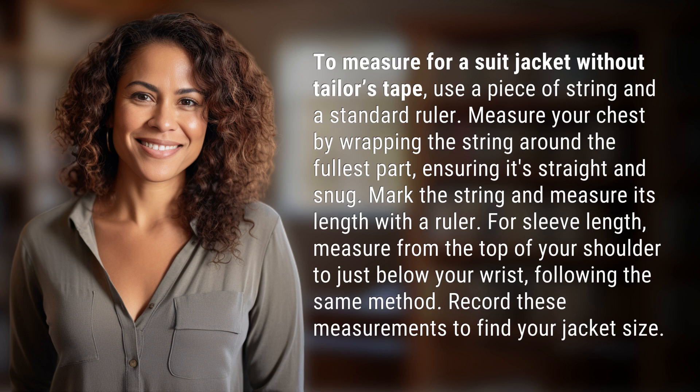For sleeve length, measure from the top of your shoulder to just below your wrist, following the same method. Record these measurements to find your jacket size.